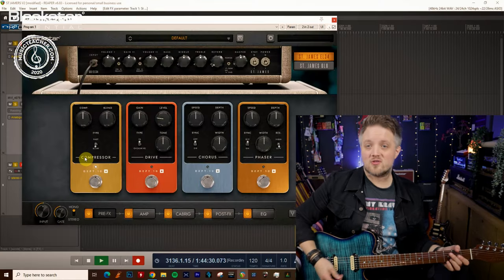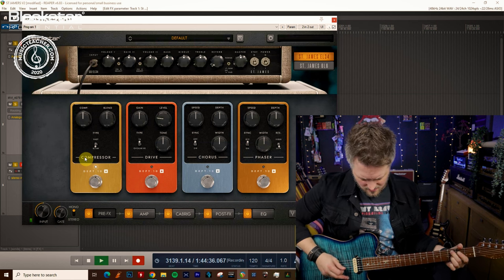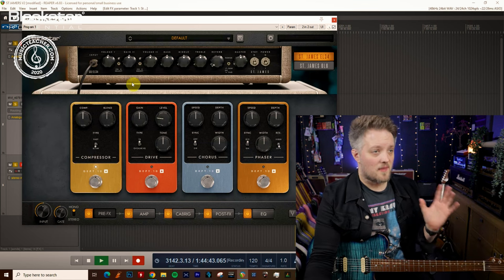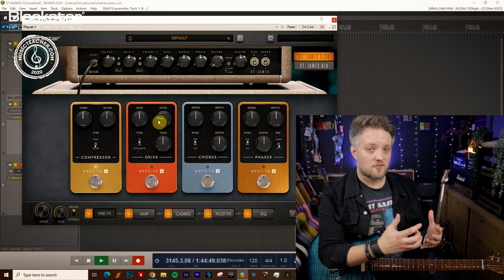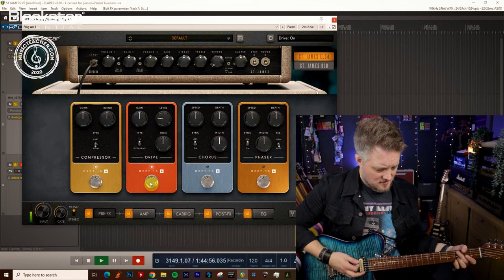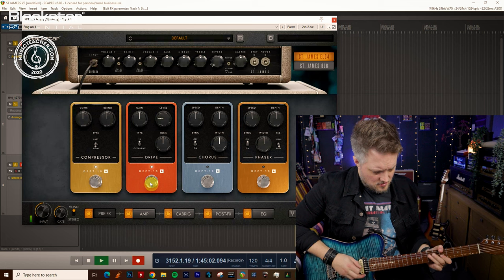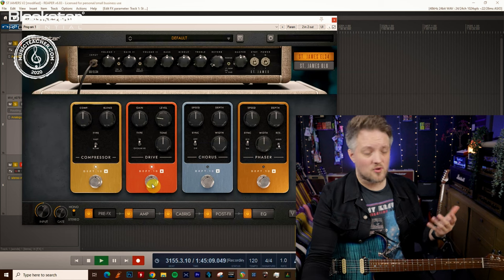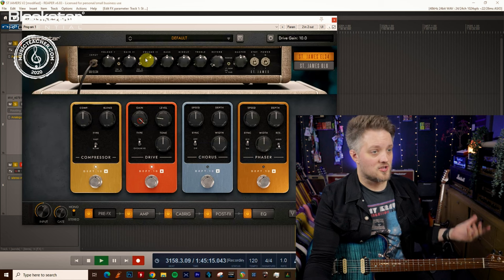Starting with the EL34 amp running clean, if I put the overdrive in TS mode into the front of this, it's going to give me a little bit of drive into the front of the amp. It's not a high gain drive pedal but it works into a very clean sound. There's enough gain there if you're playing blues or some classic rock stuff, but maybe if you want to play harder rock, that's not enough gain, in which case you can change the gain on the pedal.